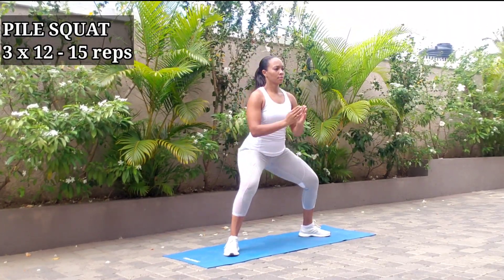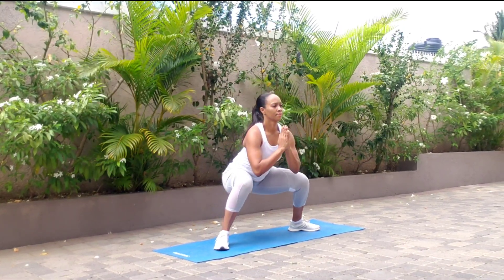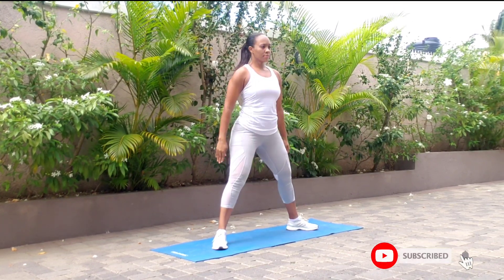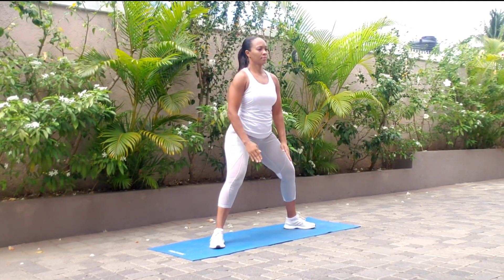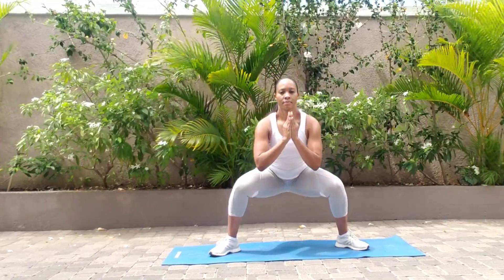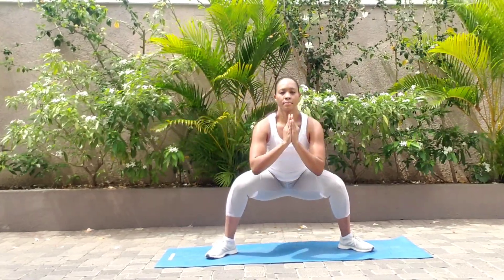Stand with feet in a wide stance, with your toes and knees pointed outwards. Slowly lower into a squat position. Use your hands to help you with balance and keep your spine and torso upright. Rise back up, squeezing your glutes at the top.